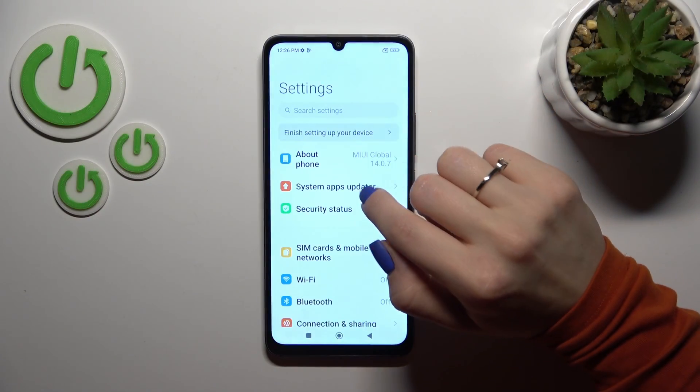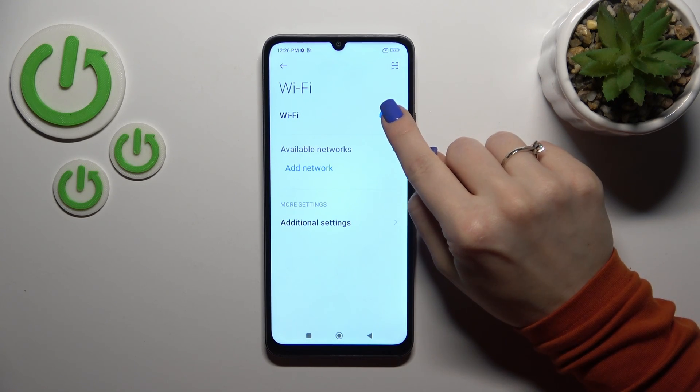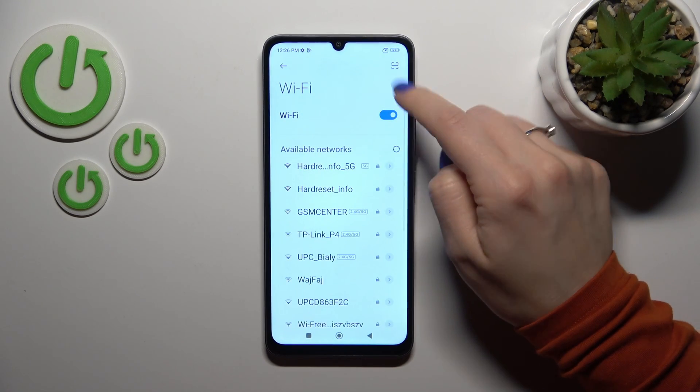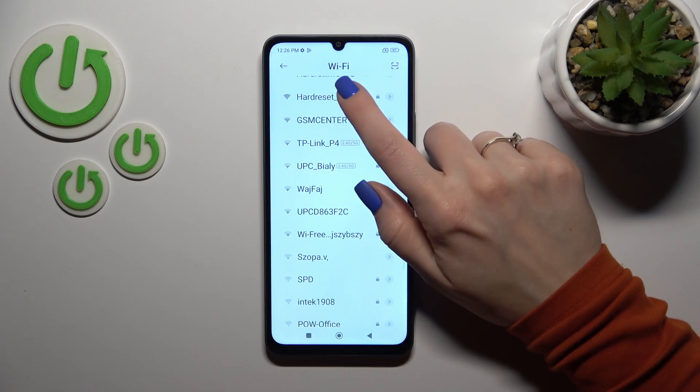First we should open the Settings application and then tap the Wi-Fi section. To activate the Wi-Fi option or to turn it off, we should click the switcher. After activating Wi-Fi, we will see all of the available networks here.